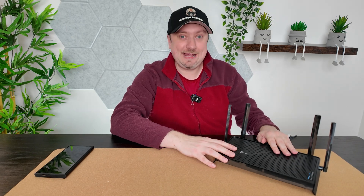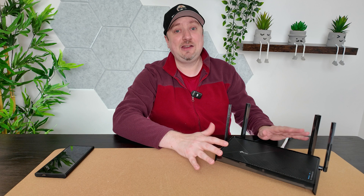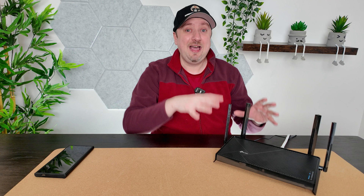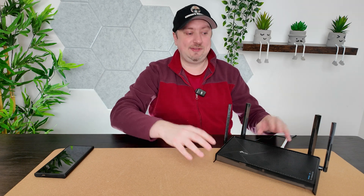Hey folks, Simon here with the TP-Link BE230, which I purchased about a fortnight ago and I've been putting through its paces. I just want to share some thoughts because this is probably by far and away the most budget Wi-Fi 7 router that I've ever seen.